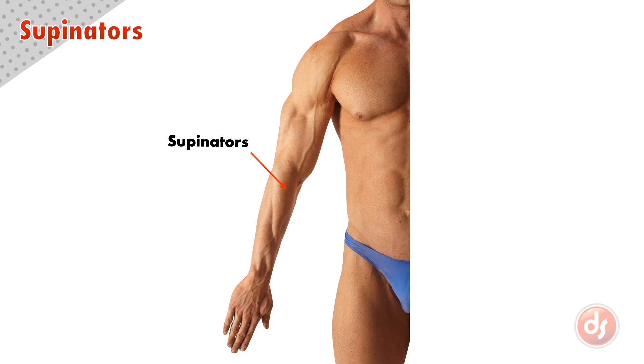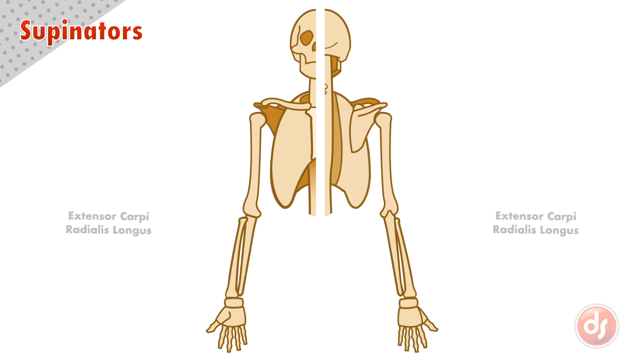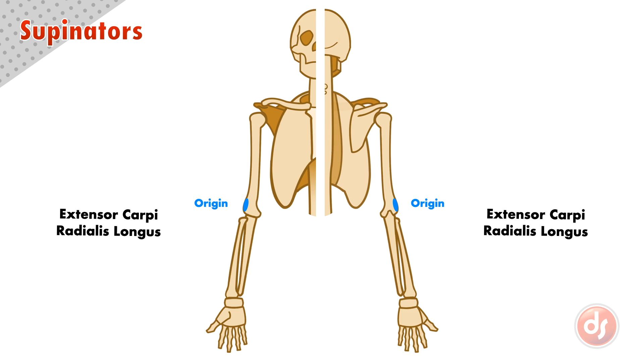The supinators are two muscles that sit on the surface of the lower arm. The first of these is the extensor carpi radialis longus. It originates on the side of the humerus, right at the bottom, above the lateral epicondyle. The muscle comes down and turns into a long tendon that inserts into the back of the hand at the base of the index finger metacarpal.